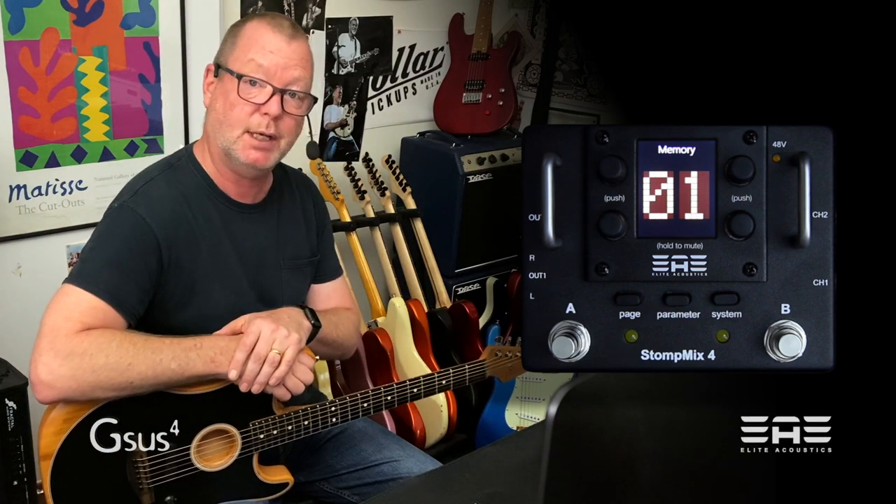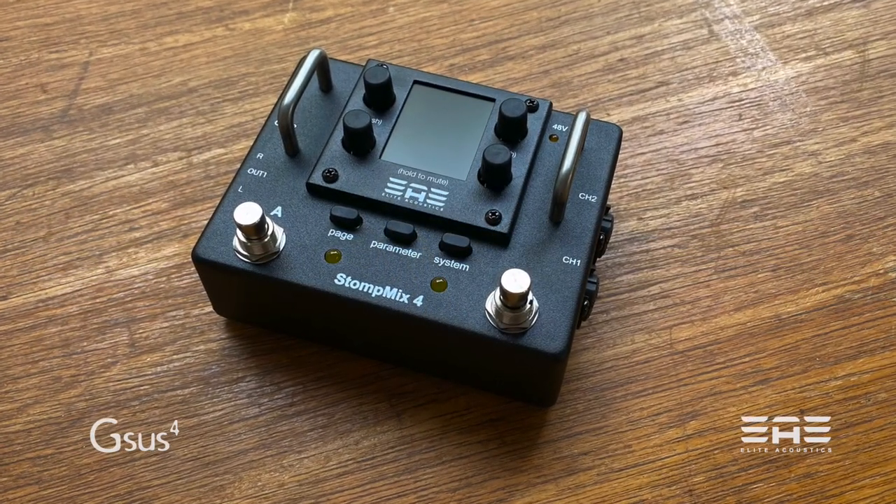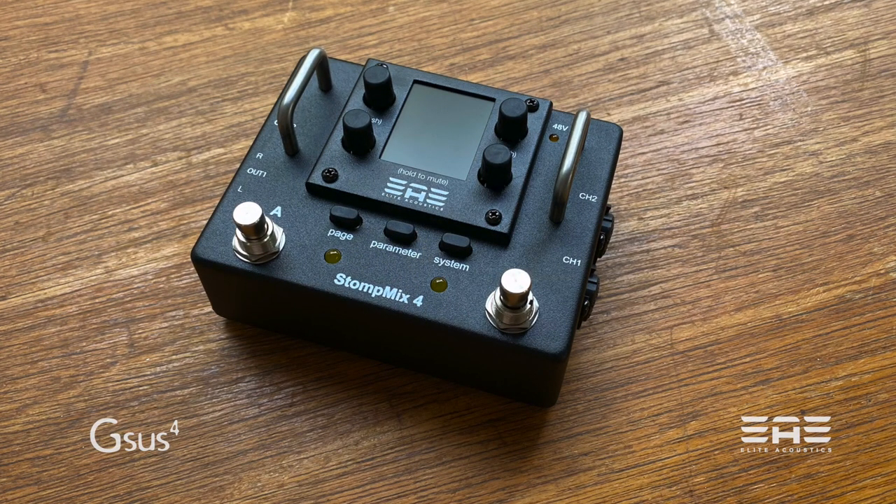Stomp Mix 4 is a four channel digital mixer — stomp box sized digital mixer — that is extraordinarily capable. Let's have a look around the outside first.